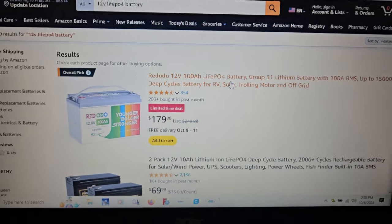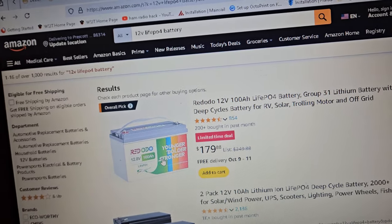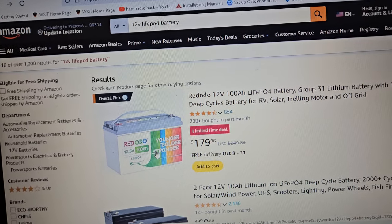Alright guys, I've noticed some deals on some batteries. I don't really care for the label on this one, but guys love this battery. They absolutely love this Riddodo battery.